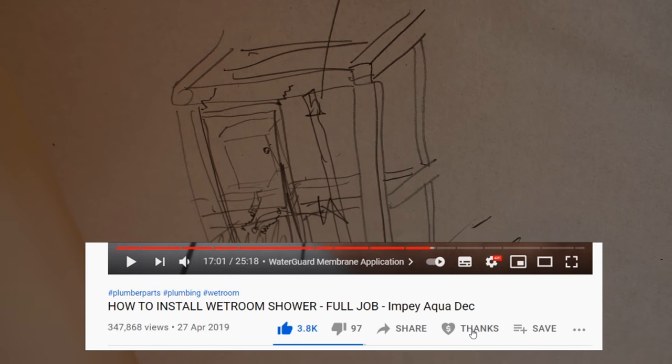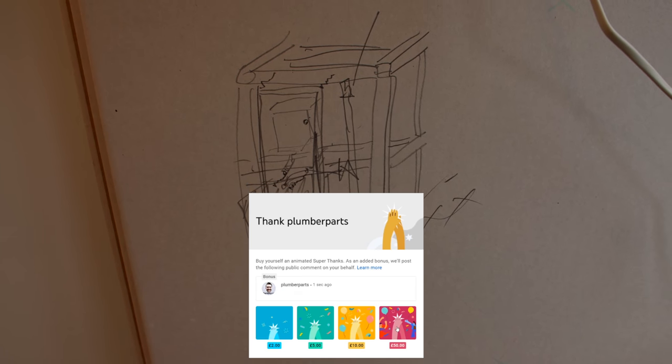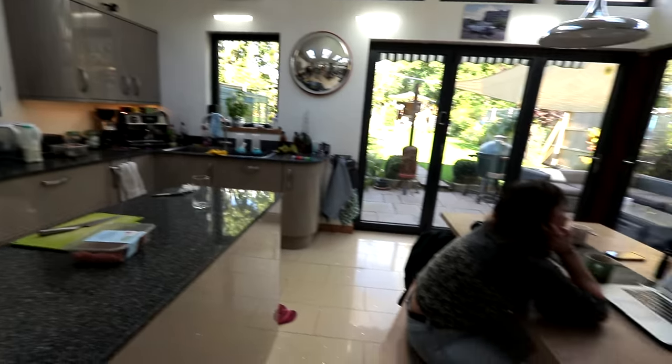Generally though, I know it looks all a bit out of proportion at the moment. This is gonna look absolutely, completely nothing like this when it's done. Hands up who wants the bathroom finished?